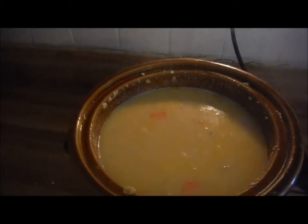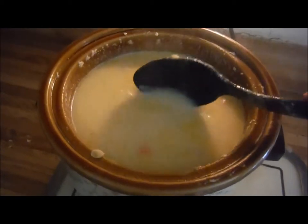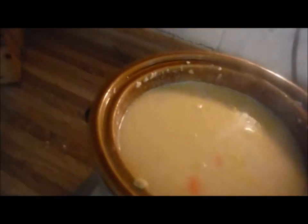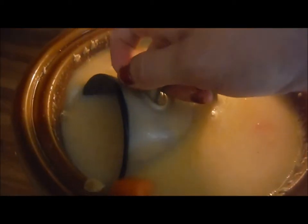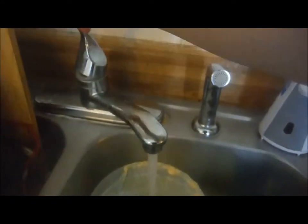I want to show you the consistency of this soup — see how it's really runny. Sometimes people make a roux with butter, flour, and milk, but I do it a little differently. I'm going to go ahead and remove about a cup of the liquid because there's a lot of juice in there.